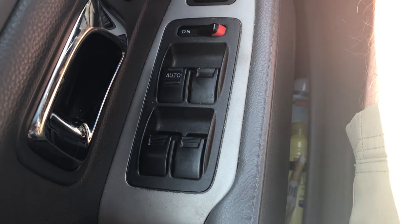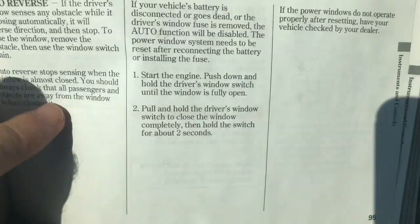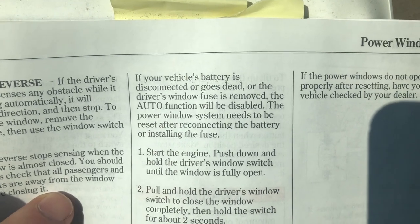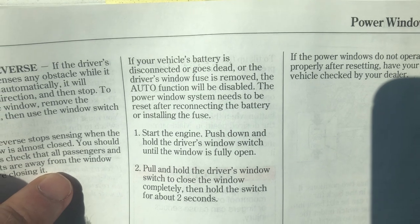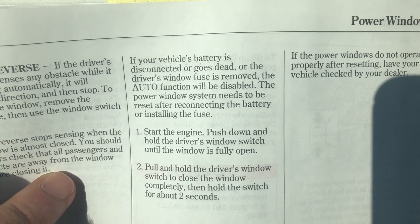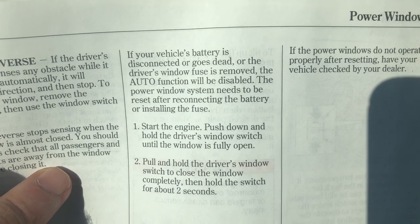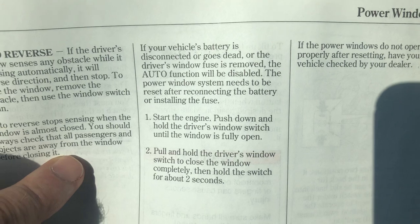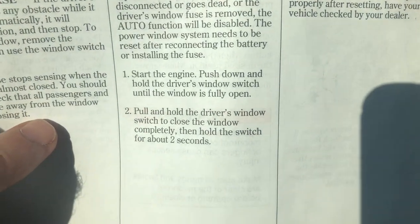I'm going to show you right in the manual. It says right here: if your vehicle's battery is disconnected or goes dead, or the driver's window fuse is removed, the auto function will be disabled and the power window system needs to be reset after reconnecting the battery or installing the fuse. Most commonly this happens when you put in a new battery.